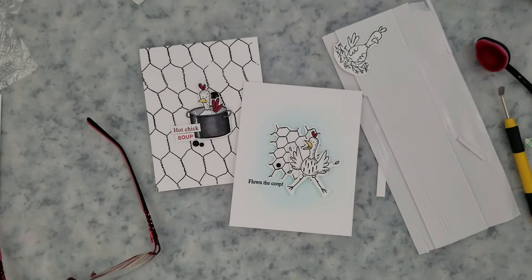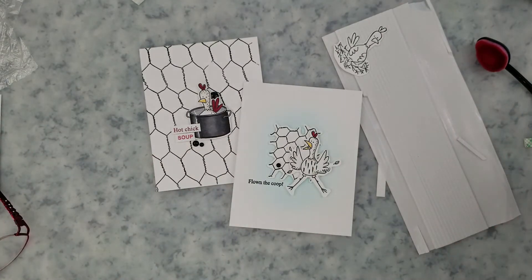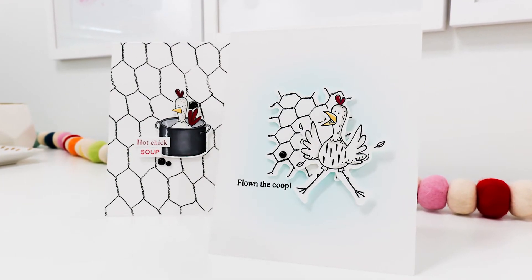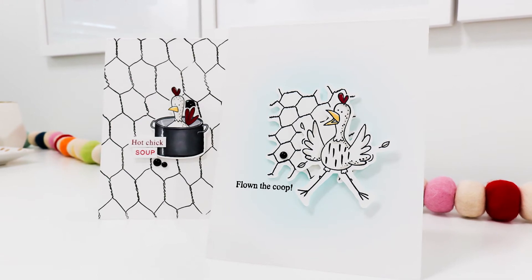For the second quick and simple card, I did a little ink blending in the center of one of the card bases with some blue ink, added a couple of the stamped and Scan N Cut images to the center, stamped the sentiment directly onto the card base, and added a few enamel dots. That wraps that card up.